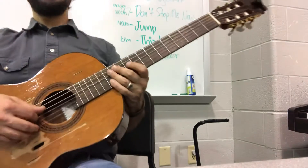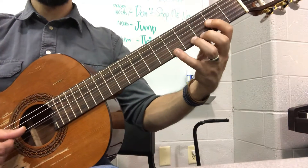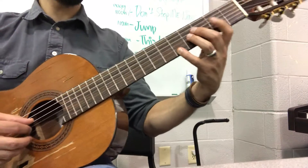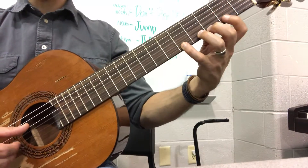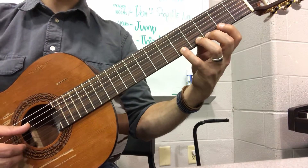So measure five, you have to start off with that A octave — fret two up to fret five on the E string. Fret two, D, fret five. That gives you your two A's and then you stay up here on string one and you go...